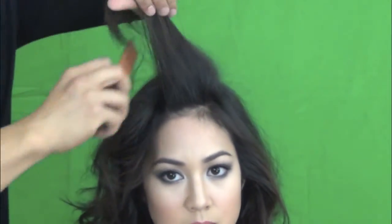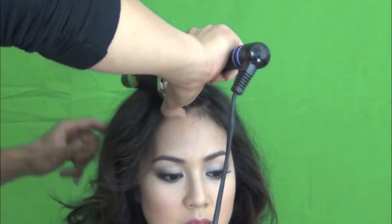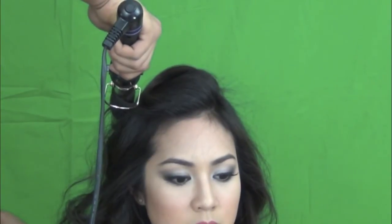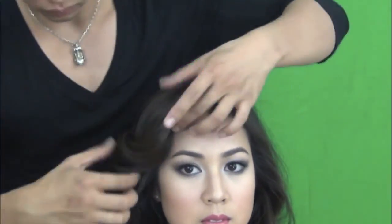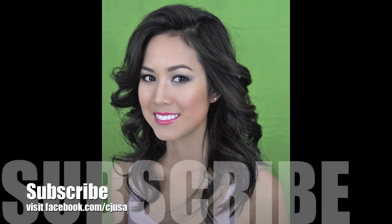And there you go, that's the finished look guys! I hope you like it. I also just use a one-inch curling iron to curl her hair — very simple but elegant. Here you see the finished look. So there you go guys, hope you like it, see you next time!